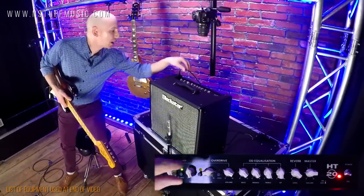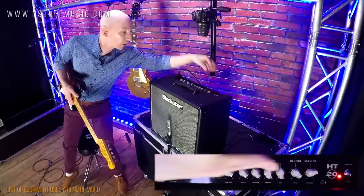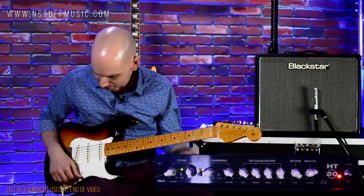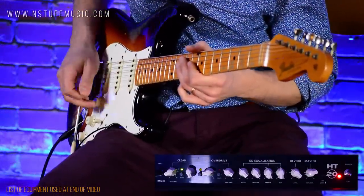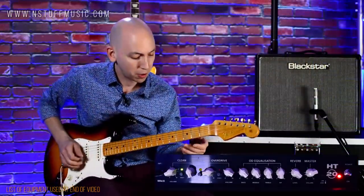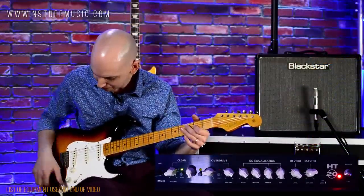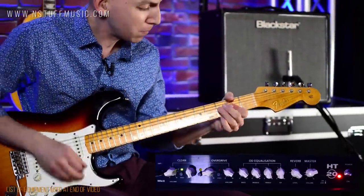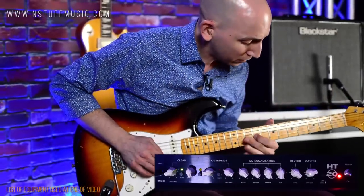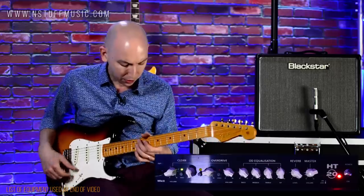Now, this channel can be pushed into breakup. I'm going to kick up the volume of this channel and bring the master down a little bit. We are going to hear a bit of a blues sound on the middle pickup. You can hear I'm going into a little bit of grit there, and I can kind of get this thing happening. Then of course I can clean it back up with a little volume control on my guitar.